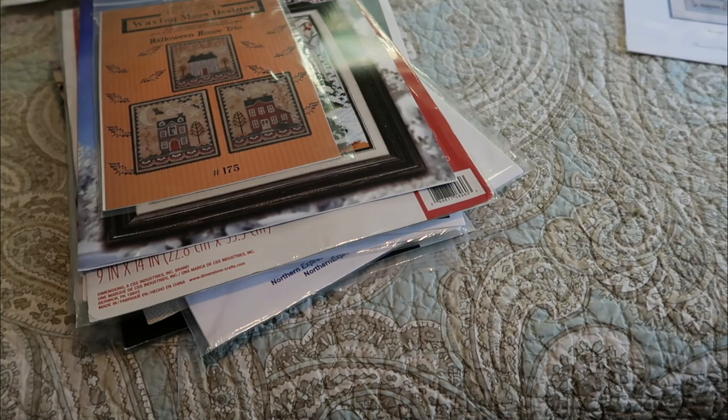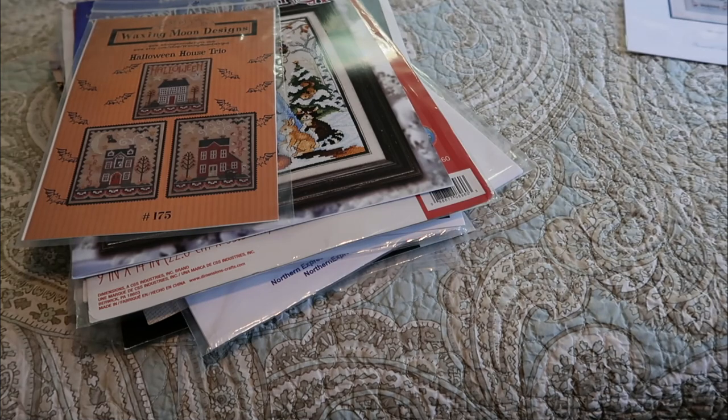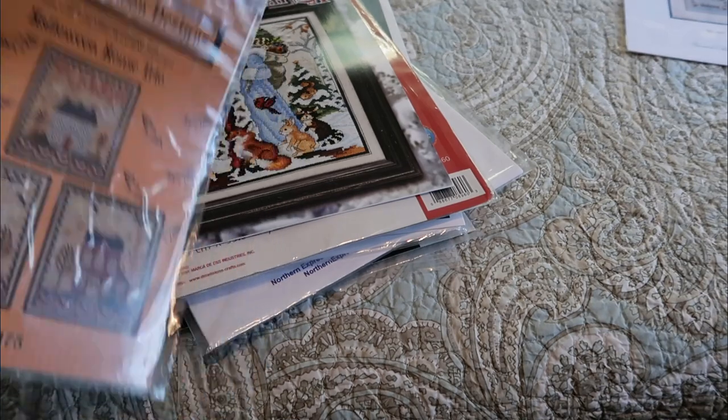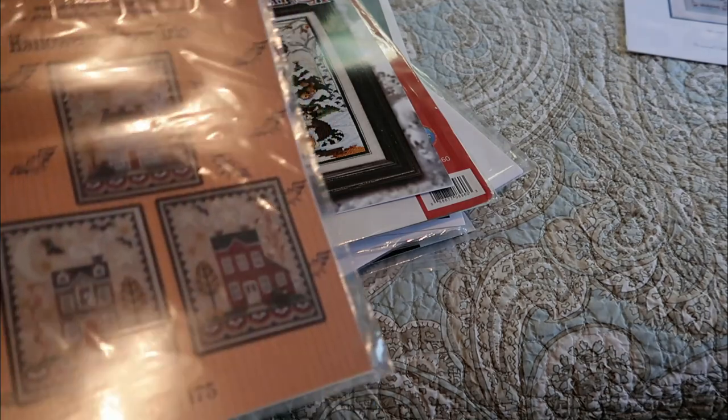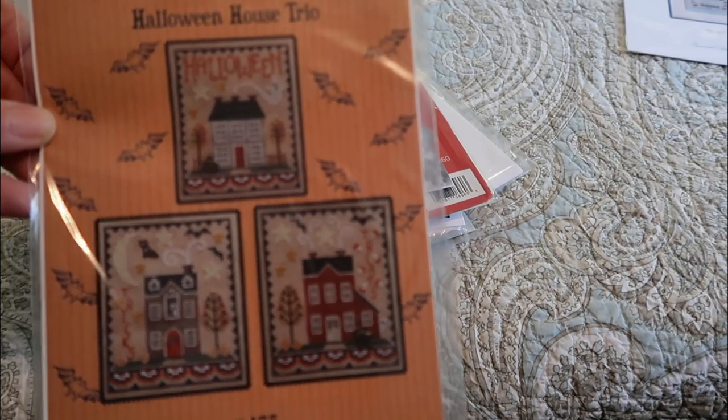I had purchased the DMC Étoile — am I saying that right? — the sparkly floss for that, and was disappointed because it's really more of a 762 kind of very light pearl gray. In fact I did substitute it — I used it for some 762 that I needed in a couple other patterns. So I need to just use plain white probably for that. This is Waxing Moon Designs Halloween House Trio.